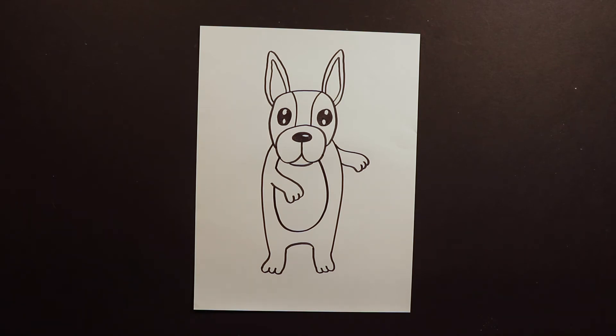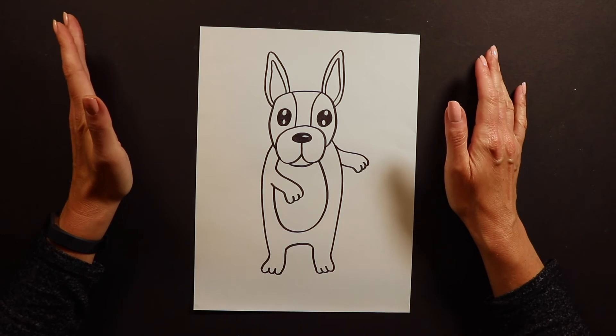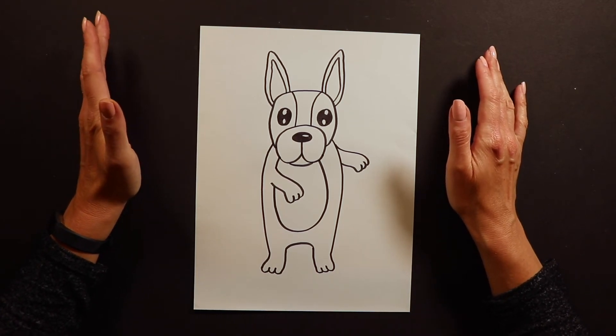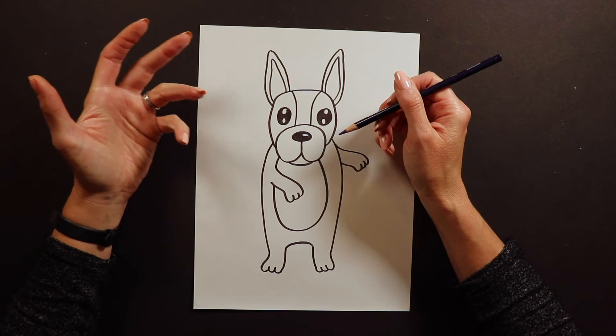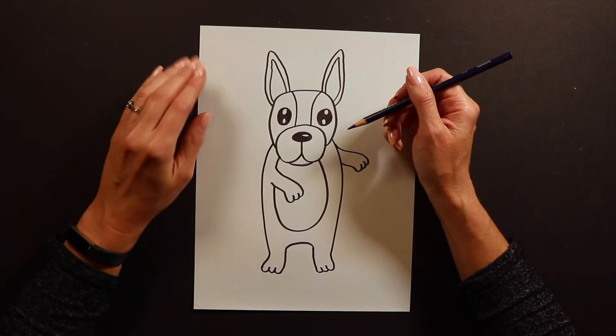Once you have your dancing French Bulldog, we are ready for color. Your French Bulldog does not have to be normal colors like black and white — it can be whatever colors you want. A lot of times I'll make my French Bulldogs purple or pink, and I think purple is a good choice today. I'm working with colored pencil, but you guys work with what you have at home — crayons, markers, whatever you want.